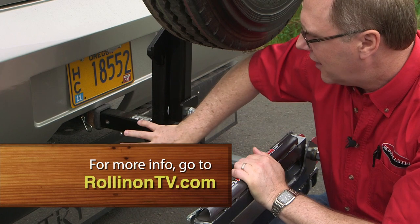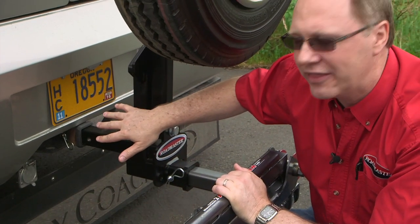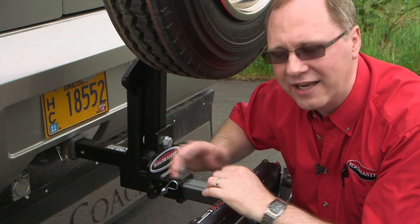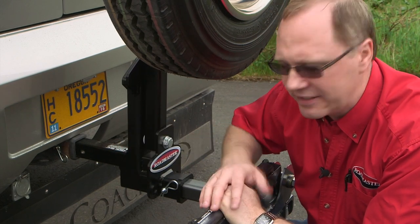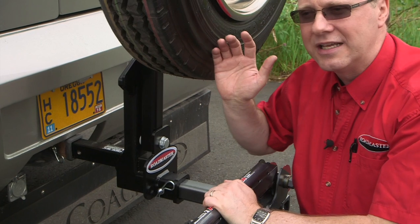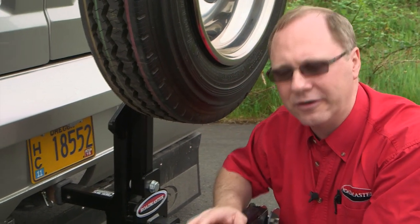This assembly is rated at 10,000 pounds — so it's got a GVW of 10,000 pounds. The paint is a powder coat finish, which is extremely durable and anti-corrosive — a far better finish than either spray paint or dip painting. The other reason to have this tire carrier pivot up and down is so that you can access the back of your coach, and I'll demonstrate that here in a moment.